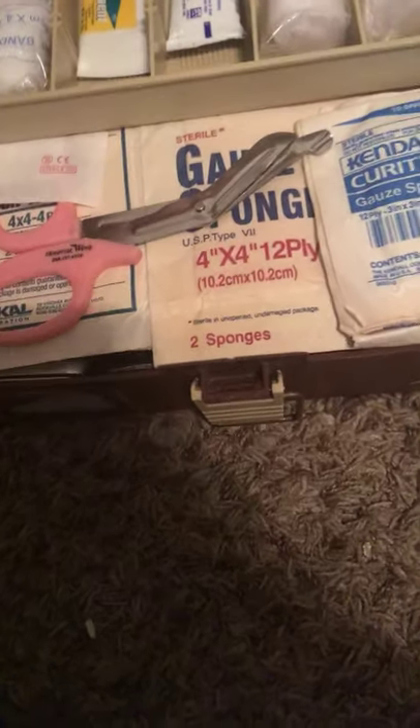The next layer we have tweezers, some tape, safety pins, q-tips, and a pen light.